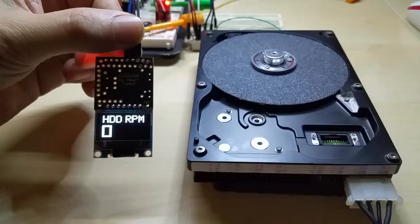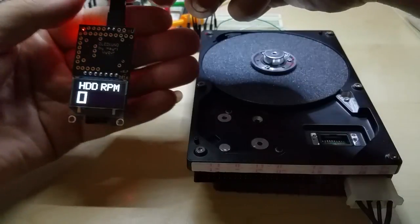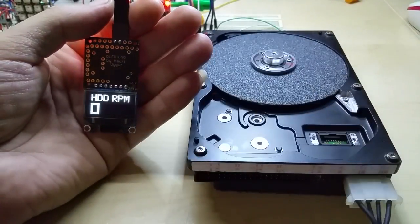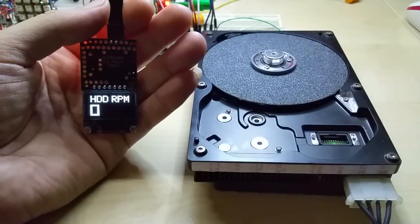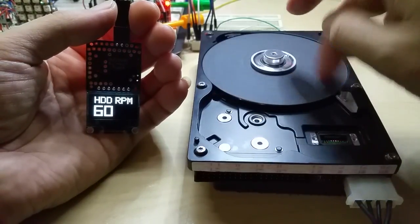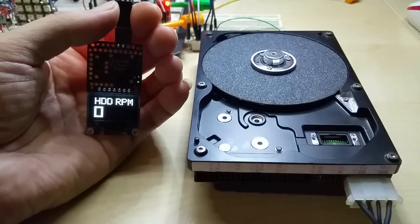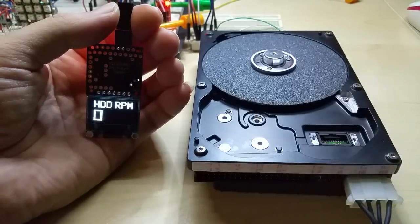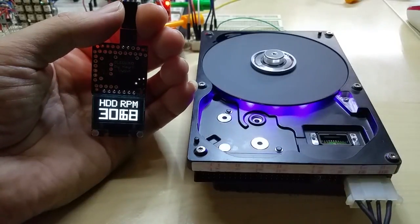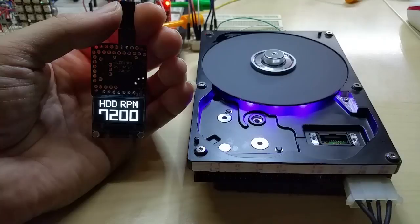Okay, I put my hand behind it to keep it in focus. This is my hard disk grinder. You see the RPM going up — I'll power it on in a second. There you go, you see it spinning up, and it's running at exactly 7200 RPM.